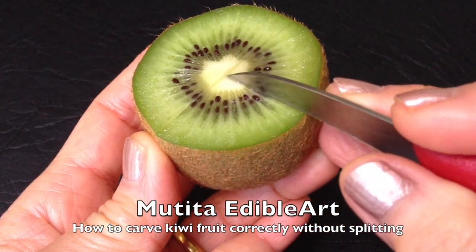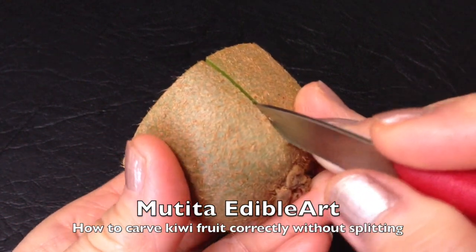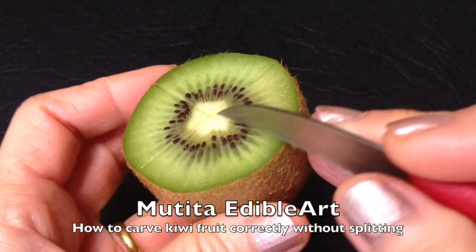On the carving hand, apply pressuring finger on the ghibi fruit while you are carving. This will make it easier for you to carve.